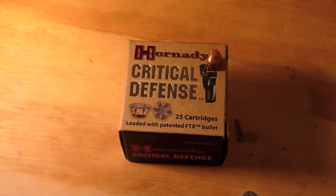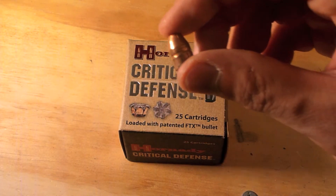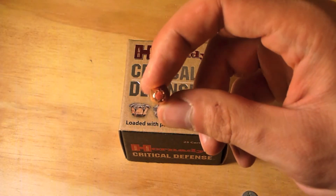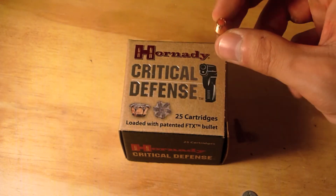My final thoughts on the Hornady Critical Defense: I decided not to do a bullet weight or diameter measurement because the bullet did not expand. Here's the bullet — as you can see, zero expansion.